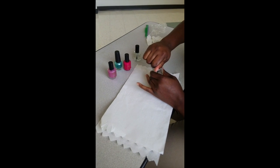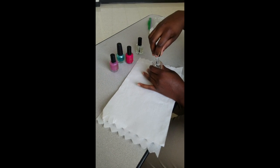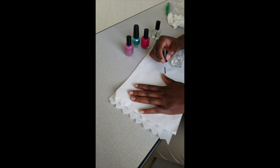Begin with the base coat. Remove the cap using ulnar deviation. With fine motor hand grasp, begin applying base coat to your nails. Start applying with your dominant hand.